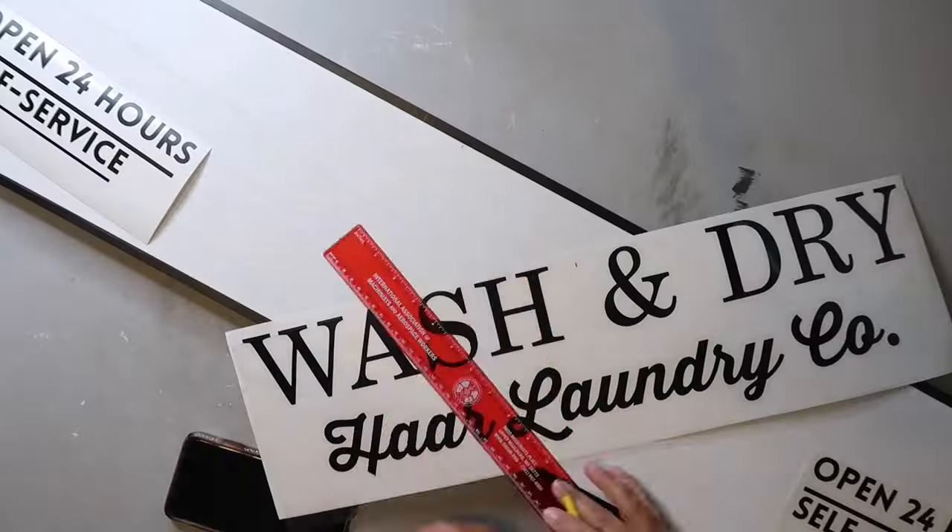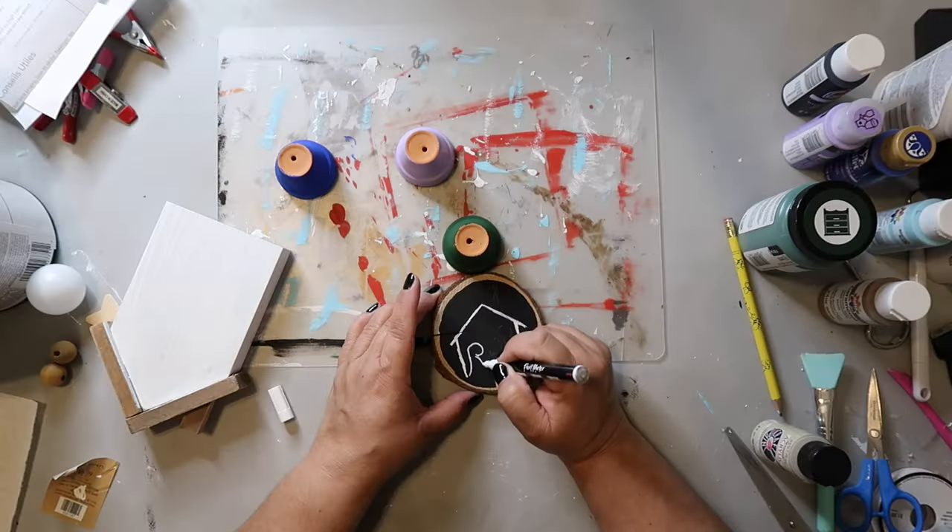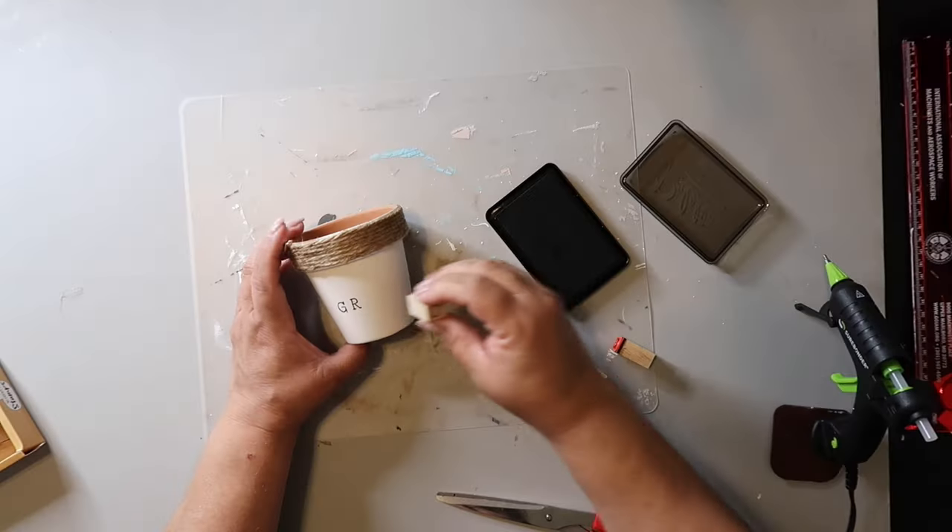I appreciate y'all stopping by my craft room today, so let's get crafting. On this channel I love to share easy DIYs and budget home decor. If we haven't met yet, my name is Lisa and this is Our Gray House.